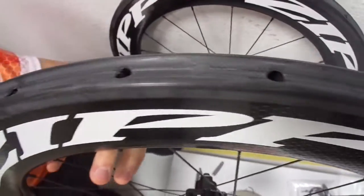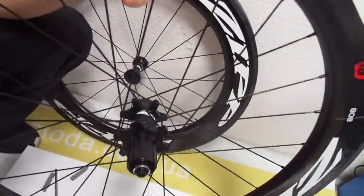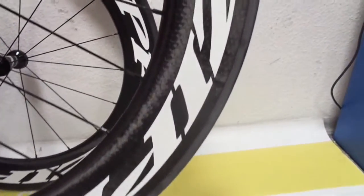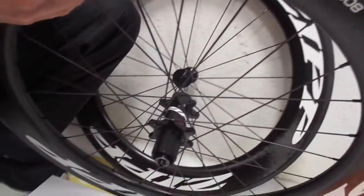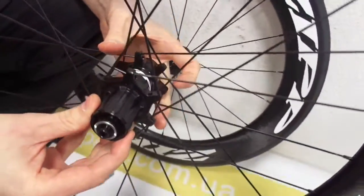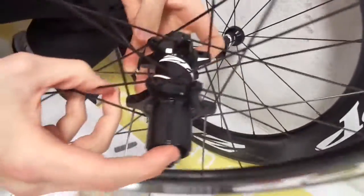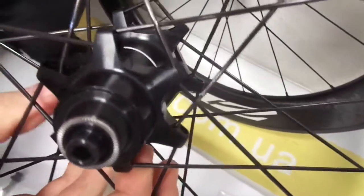Plus, the wide rim shape provides efficient power transfer along with the comfort and durability, making it an excellent choice for just about any terrain and riding style. At the center of the 808 Firecrest tubular is Zipp's hubset with best-in-class durability and improved bearing protection, with no preload adjustment needed.